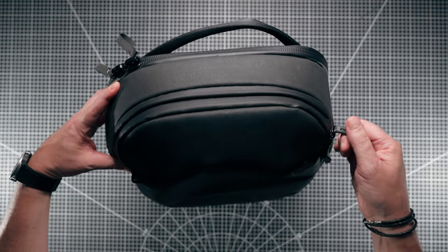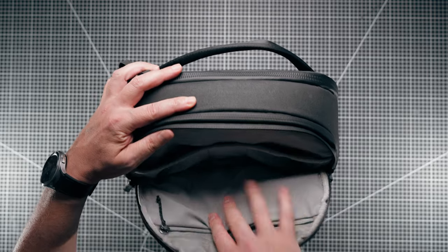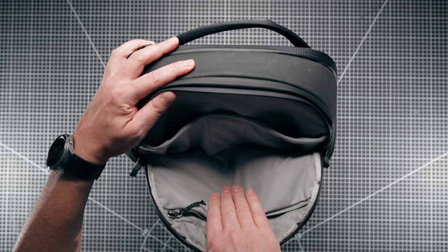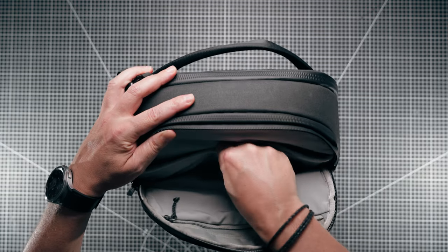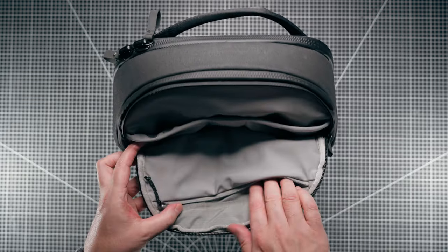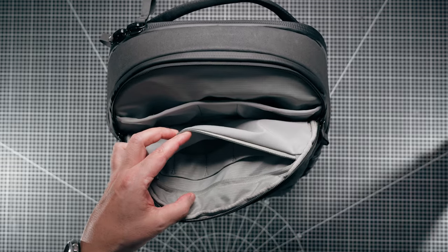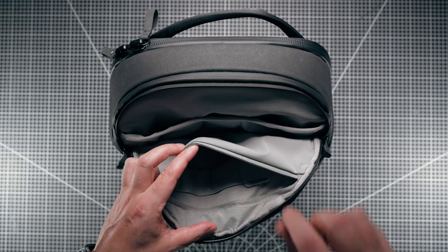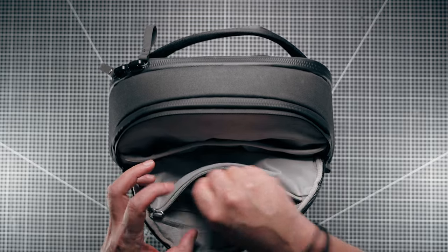On the top here you have what they call a quick stash pocket. Looking inside, it doesn't go all the way down the front of the bag - only about halfway. You've got a variety of pockets here and here, a small one in the middle, and also a zipper pocket. I just found a Peak Design sticker - thank you very much!